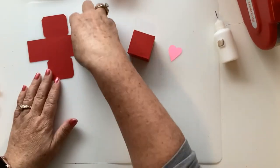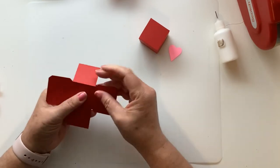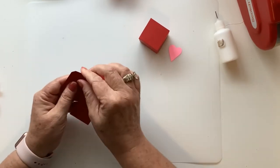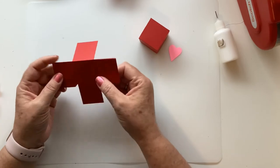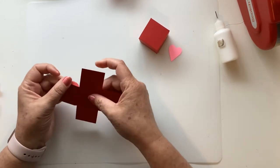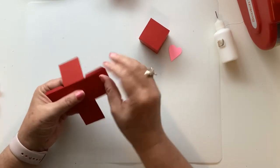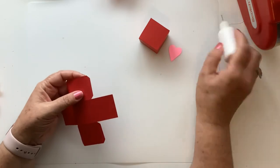There's the top of our box. Let's go ahead and do the bottom, or the inside — same thing. We're just going to fold all those tabs down away from it, and then glue those corners.